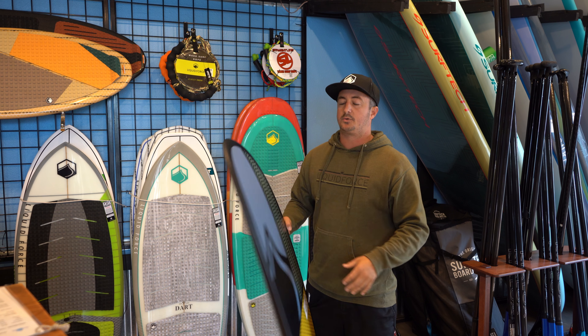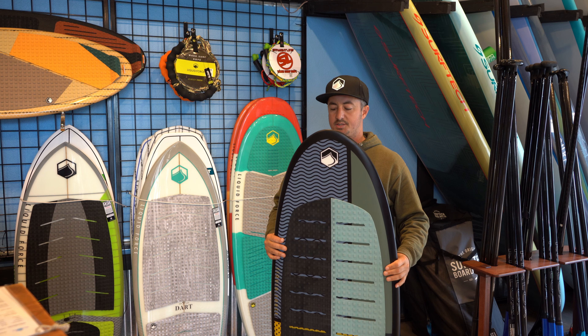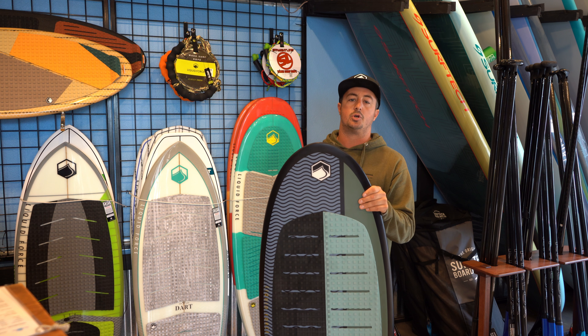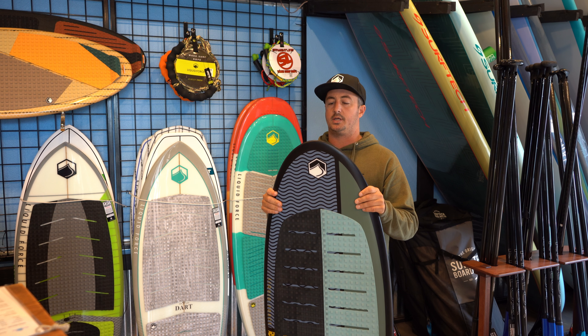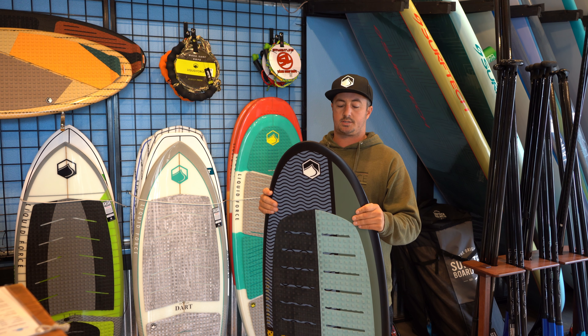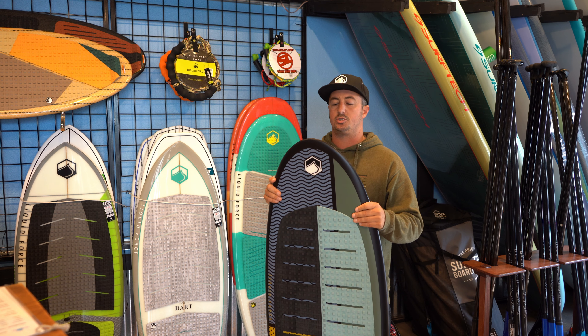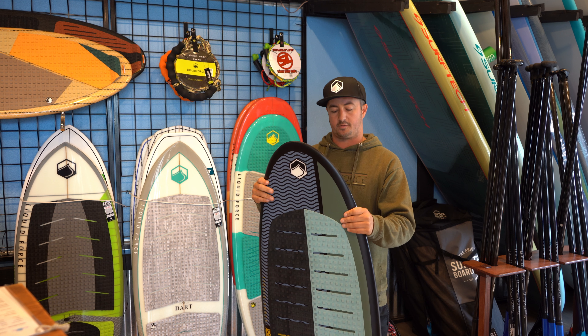So we've got the 2019 Liquid Force Happy Pill here, a similar shape that we've been making for the last couple of years. We're making it out of our DuraSurf technology, so this board is warrantable. It's pretty much indestructible. You can put it in a rack, it's not going to get damaged. You don't have to worry about the little spider cracks you could have on an epoxy board.